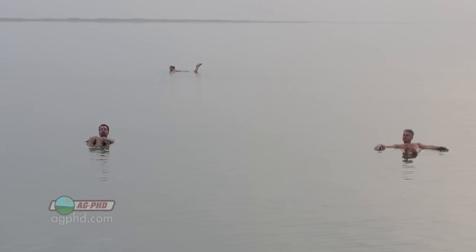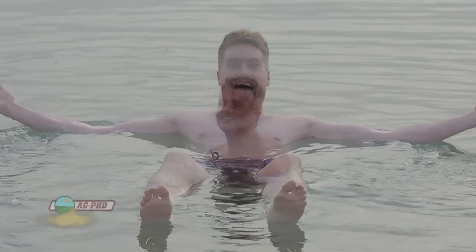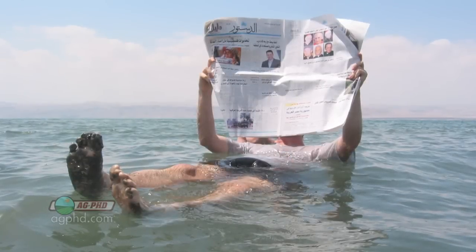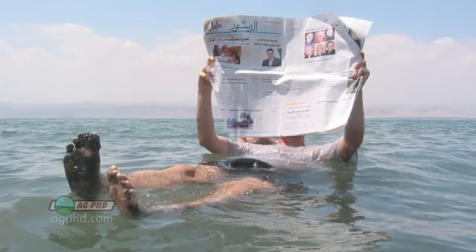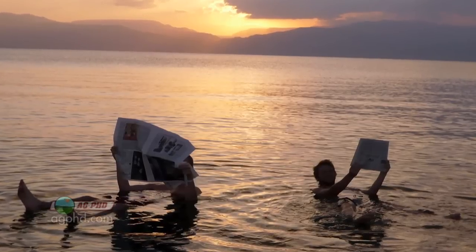So we go out in the Dead Sea and the first thing you realize is you start walking in there and you're buoyant — your feet come up out of the water almost. It's just crazy because there's so much salt in there. That's why sometimes you'll see on the internet these pictures of people reading a newspaper, just laying there with no flotation device, just laying there in the Dead Sea reading the paper.